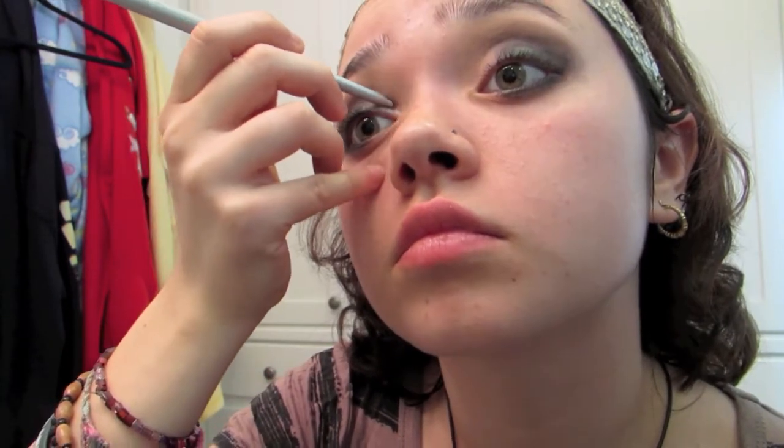I took the silver eyeliner pen and applied it to the blank area we kept open, making sure to fill everything in, then smudging the transition line so everything was smooth and connected.